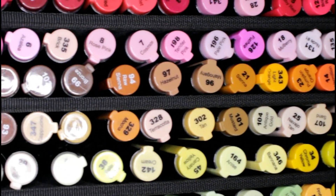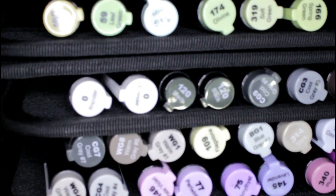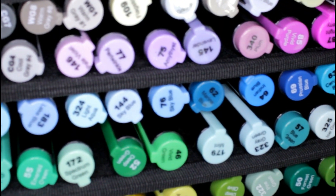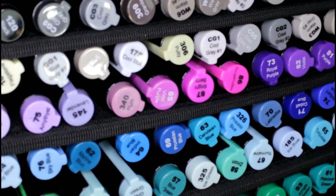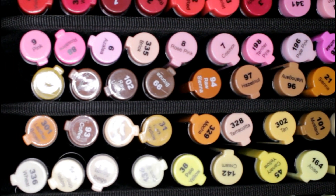I have never really used alcohol markers before so this is going to be a new journey for me. But check out all of these colors — this is ridiculous. There are so many colors to choose from and I cannot wait to play with them.